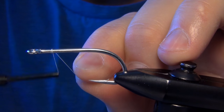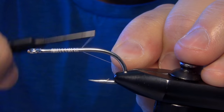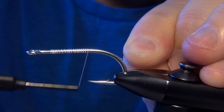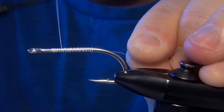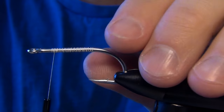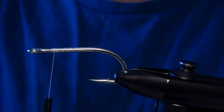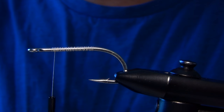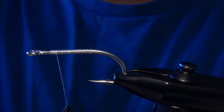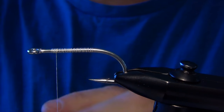In today's video we're going to tie a fly called the Crease Fly. It's a small little popper pattern used in saltwater and also for bass. First thing we're going to start with is a Gamakatsu SL11-3H hook. You can also use an SL12S hook for larger game, and some 6-aught white thread. I'm using Uni but you can also use Veevus.